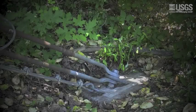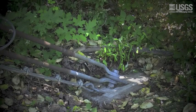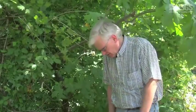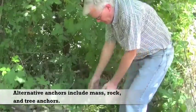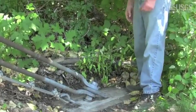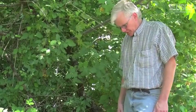One of the first things you want to look at is the anchoring system. Here we are at the left bank anchor, and this anchor is a T-anchor — a T-shaped piece of concrete. It goes back and then T's off, so it's both a mass anchor and it's held in by the dirt around it.